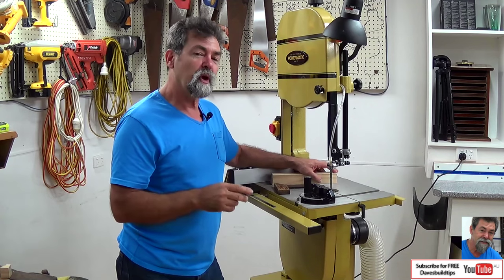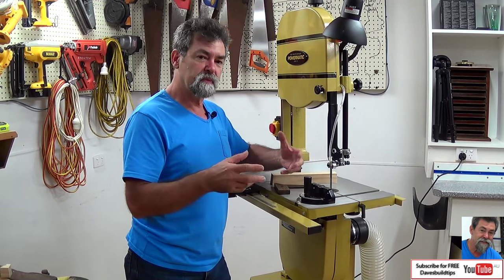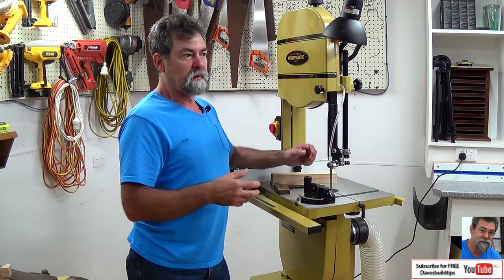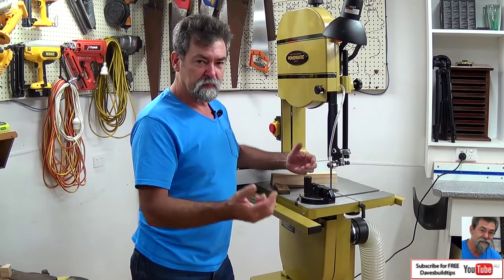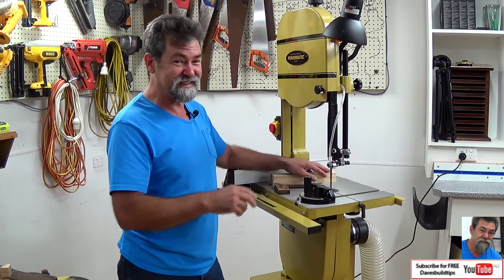This video is all about when I bought the thing - unboxing it, assembling it, and giving you some tips as we go along. I'll make the mistakes so you can learn from them as I was assembling it. Not too many, but there's going to be one or two.